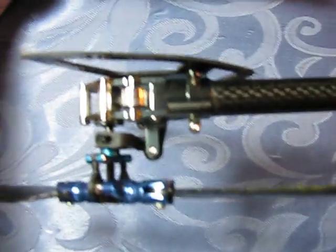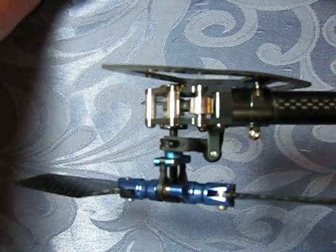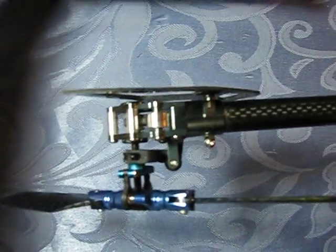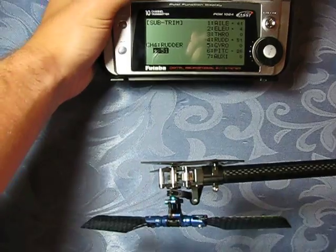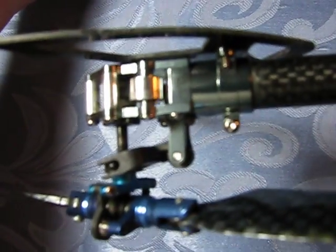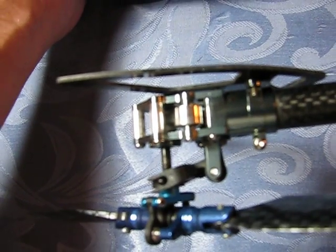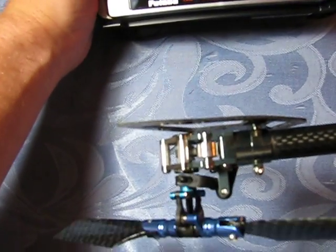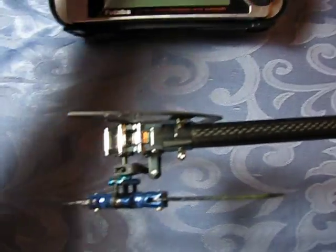And here we are in heading hold mode — you can see the red light right there. The tail output shaft is definitely where I programmed it; you can see it's closer to the tail assembly. As I move the stick in either direction, I still get full deflection either way. You can see exactly how I had it set up mechanically, and it still returns to where I had it set up in rate mode for the perfect hover.